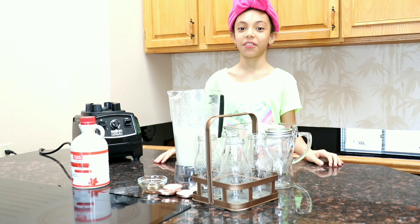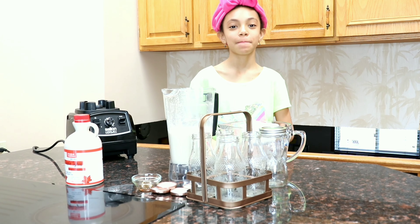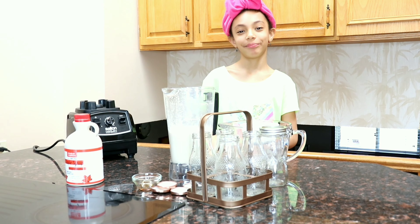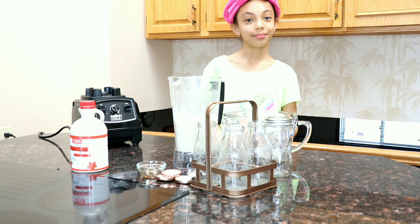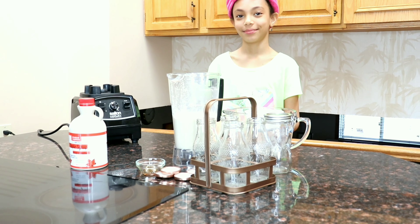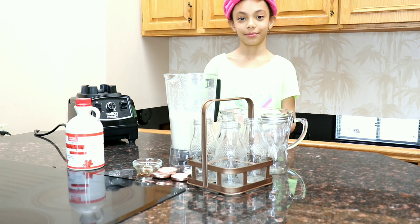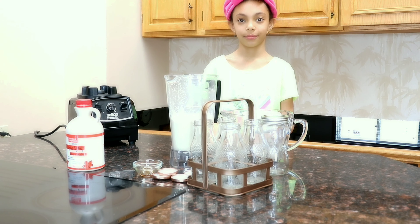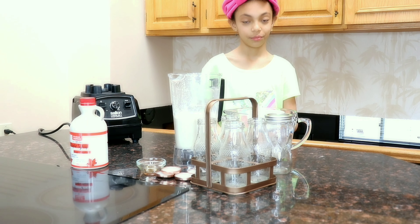After blending for five minutes, we're going to sift it to get all the oats out. You can also use a cheesecloth if you have one at home, or any clean dish cloth for a better result. We've already sifted the oat milk.